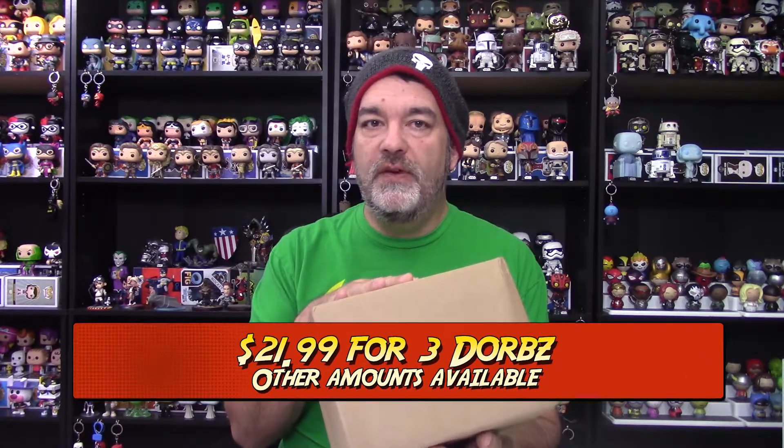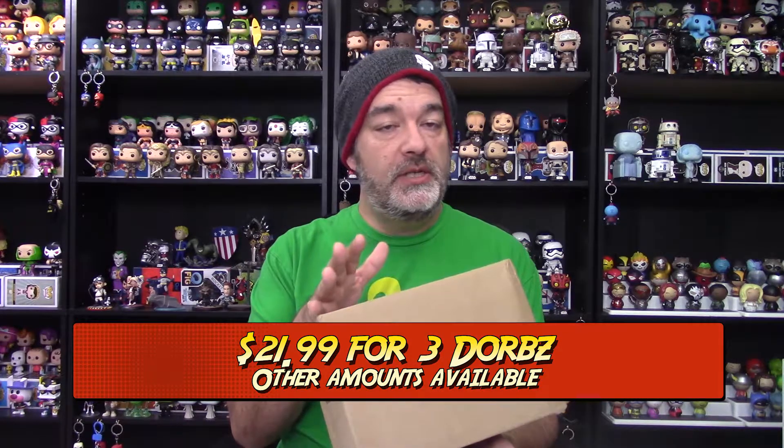Hey, what's up guys, Glenn here and it is time for my monthly Dorbs in a Box. This is my three-Dorbs subscription from the fine folks at Pop in a Box. It is $21.99 shipped, so just a smidge over seven dollars per Dorb, which is a pretty darn good deal considering the shipping is free.